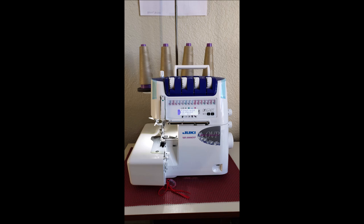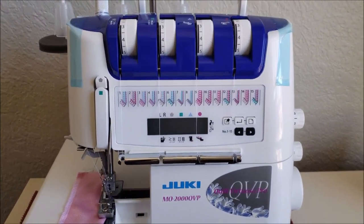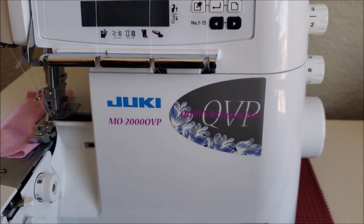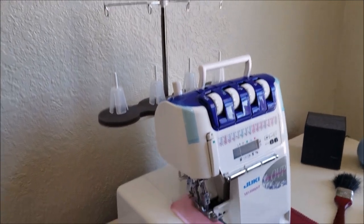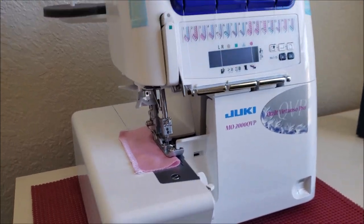I ended up upgrading my serger. You may remember I took it in for service — I had a Brother 1034D, worked perfectly, and I had it for four years. But I upgraded to the Juki 2000. It has air threading. I really do feel like I'm driving a Lexus with this one — the other one was like a race car for me, but this one is truly a luxury car. That feature of being able to air thread this machine is amazing. You can thread it with no set steps, and it doesn't matter what side you start with first as long as you get the air threading going.